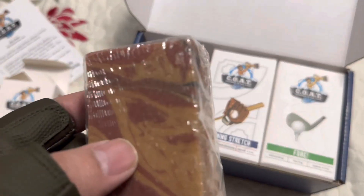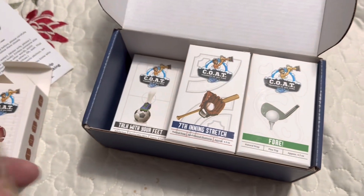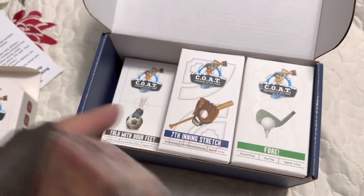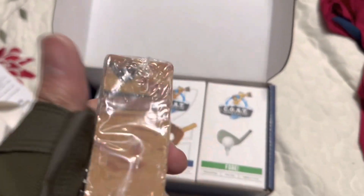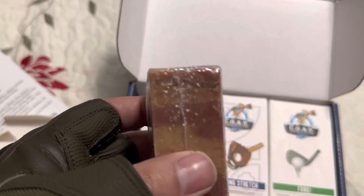This one is supposed to be the color of a football, that's why it looks this way. Each one is a different color — this one might be green or white, this one might be black, this one could be light brown or brown, and then the basketball one and so forth. They're all different colors.